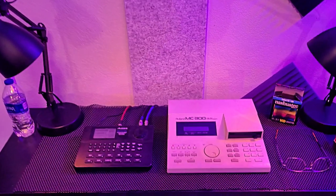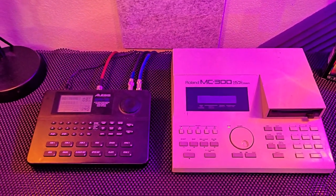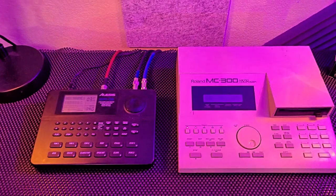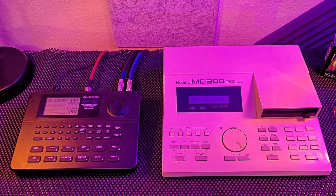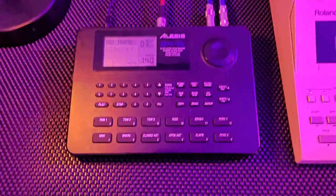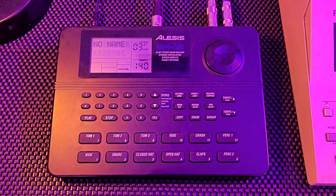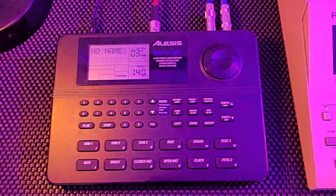First thing I'd like to do is introduce you to some of the equipment I use. I use some older equipment combined with some newer state-of-the-art equipment. What I do when I start my drums, instead of using the keyboard or the DAW, I use the drum machine for the actual programming — and it's the older Alesis SR16. I just use the patches off there to create the drum patterns that I want.